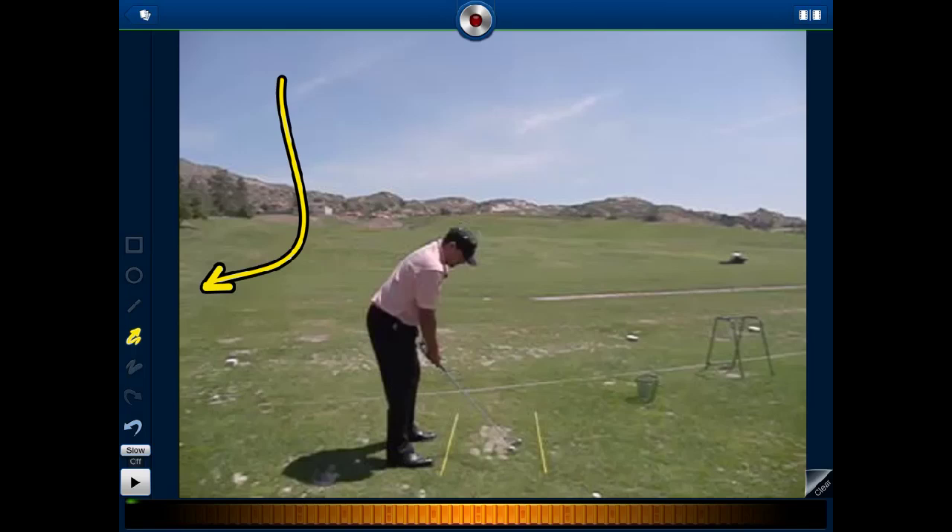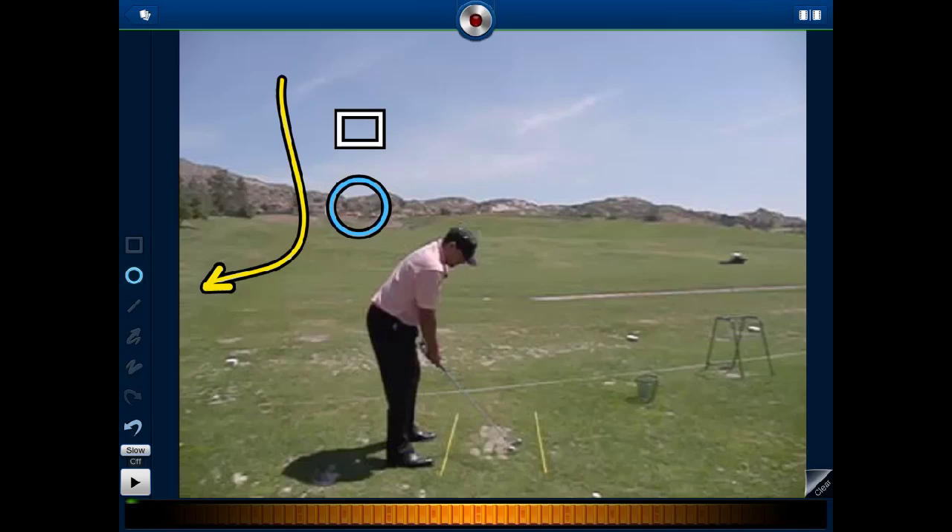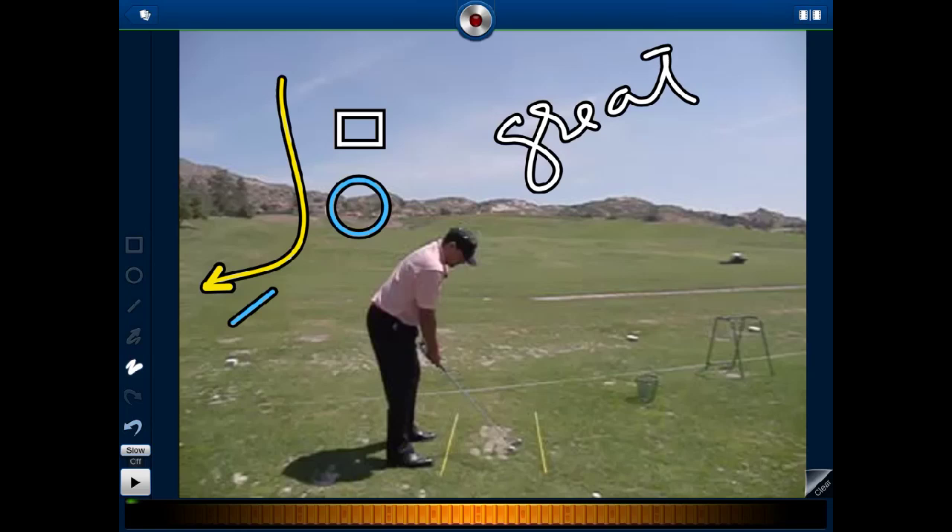Let's look at the left-hand side of the screen where we have a bunch of drawing icons: a square, a circle, a line, an arrow, and a freehand drawing tool. I use the freehand drawing tool to sometimes make some notes on the screen. There's also an arrow back button, which lets you remove the previous illustration.